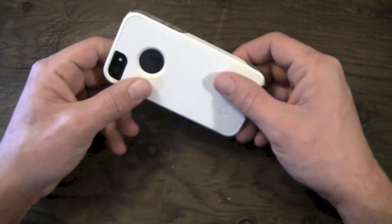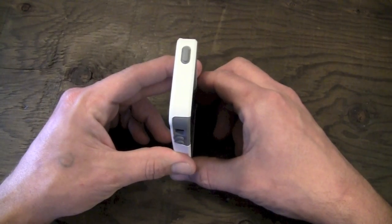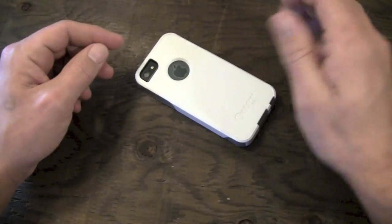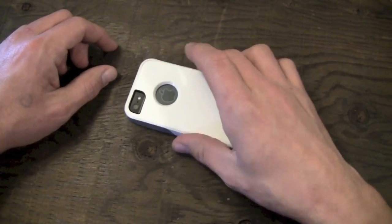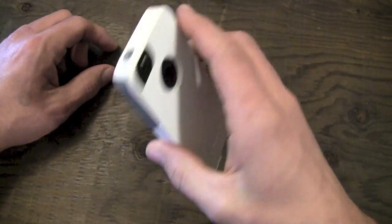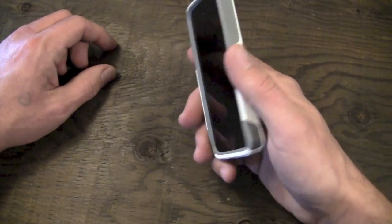That pretty much covers all the ports, controls, and features of the OtterBox Commuter. You do get a nice amount of lay-on-the-table with this one, so you can lay it down face first or even drop it — no problem. You don't need to worry about scratching your phone, although you should always use a screen shield. Personally I recommend SGPs — those are the way to go.